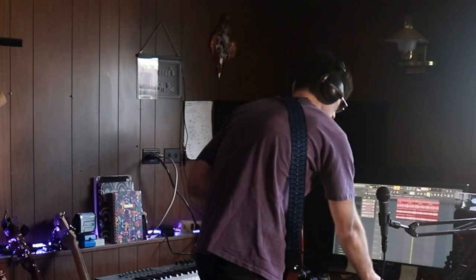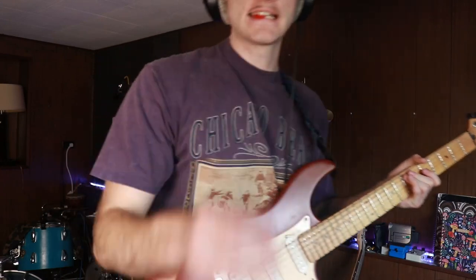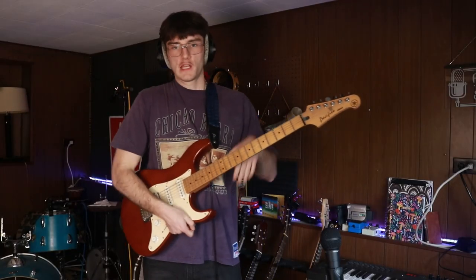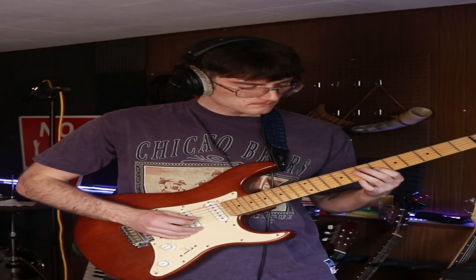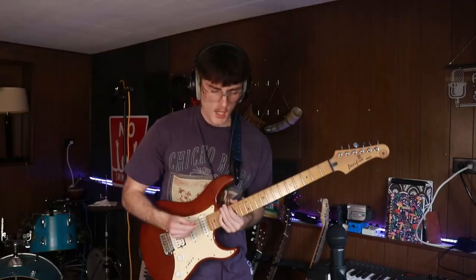We need some lead guitar — it's not even tuned, let's go. We need to get into the mode, we need to go goblin mode. We're going goblin mode for this one.